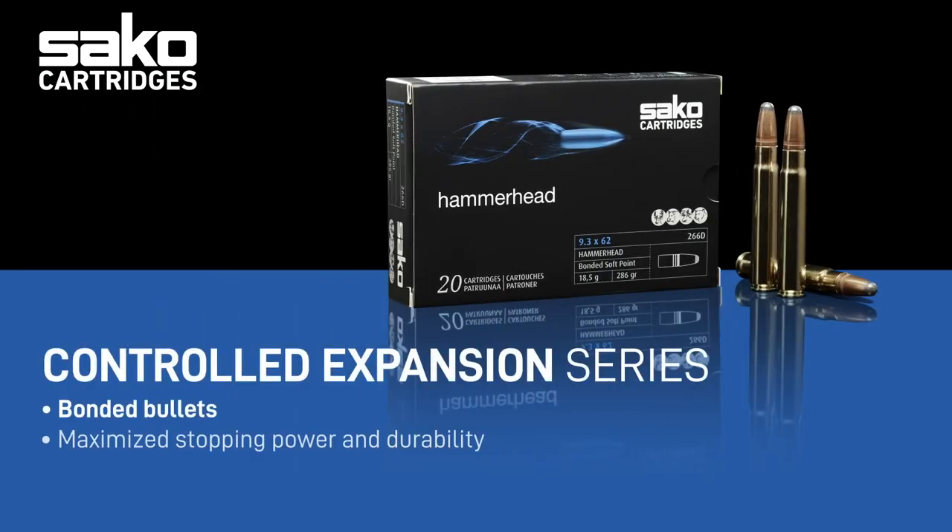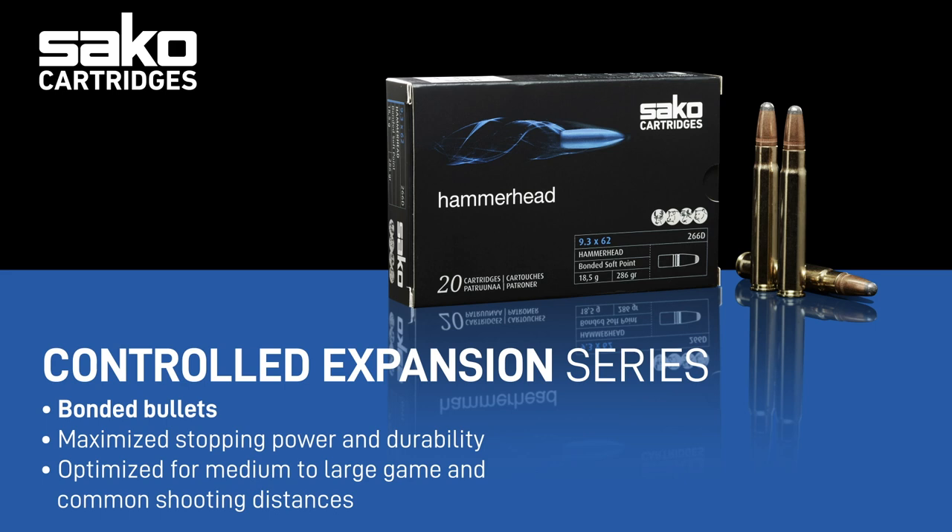The blue line consists of bullets that are stronger and loaded in our Hammerhead and Super Hammerhead cartridges line. Simply put, these bullets are tough and always bonded, meaning that the lead core is strongly fixed to the copper jacket.